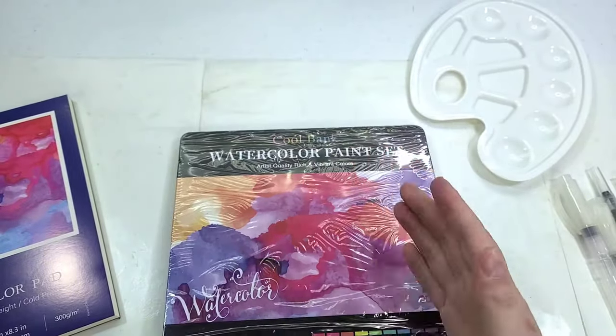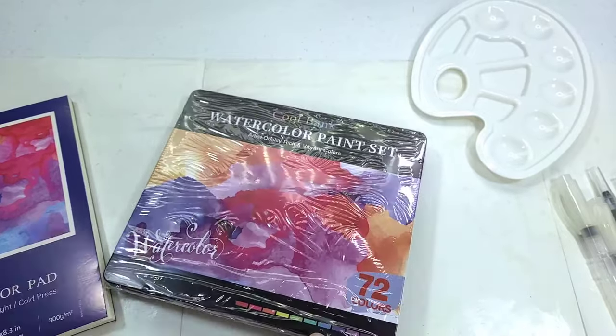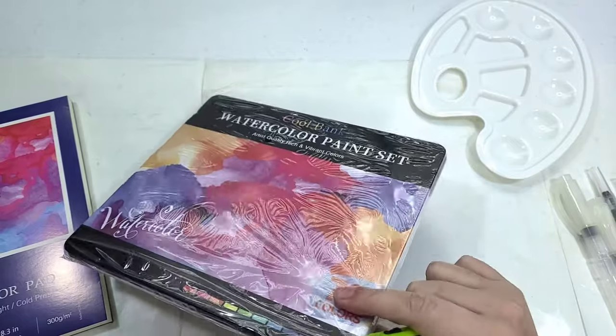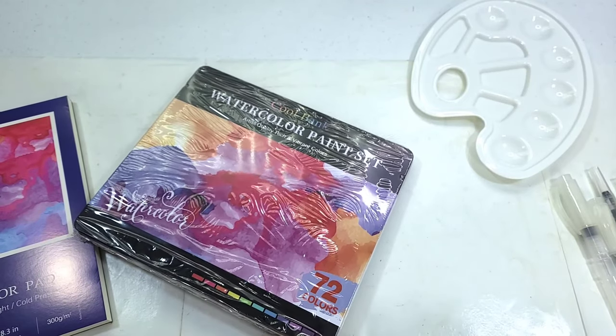I do actually like the metal tin that these watercolors came in — that actually promises better quality than maybe what I had initially expected. So hi, hello. If you're new here, I'm Becca.